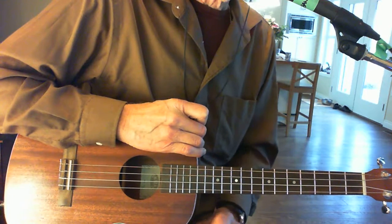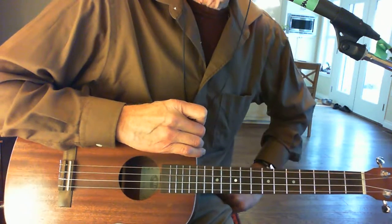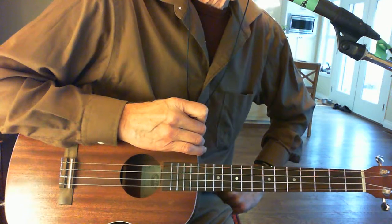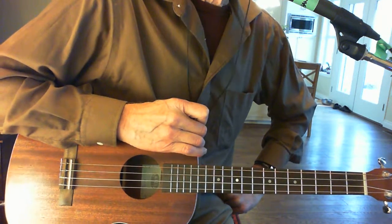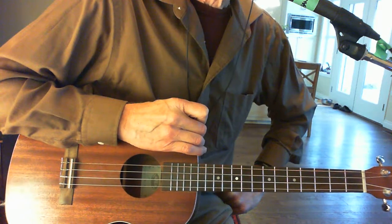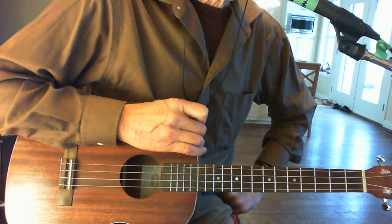I will teach you these chords in another lesson, but this is just to give you an idea of what you can do here. I'll play you 'Ain't Misbehavin'' and we'll take it from there.